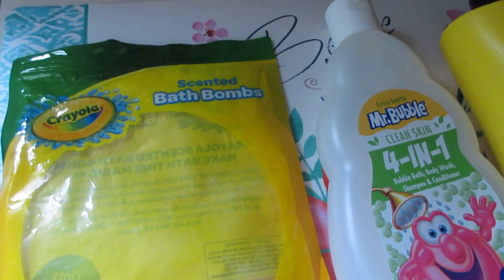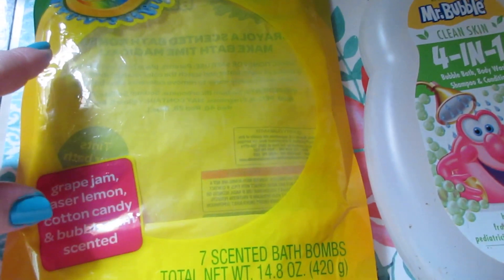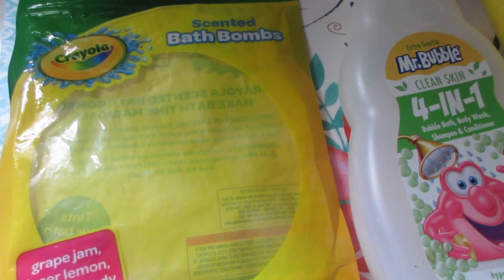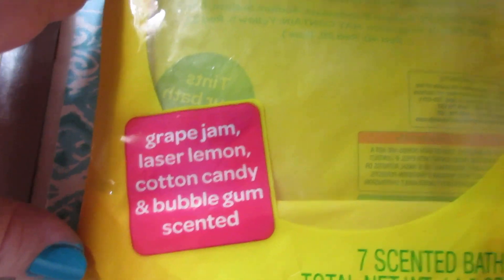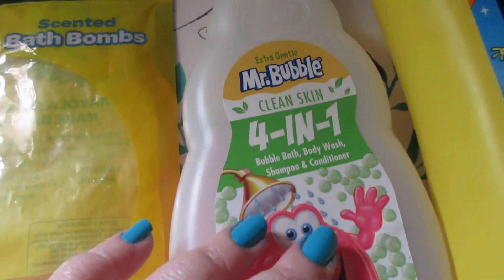Now getting into the kids' stuff — things Connor used up. The Crayola Scented Bath Bombs had seven massive bath bombs for $5 at Big Lots. Such a good deal — they come in fun scents, tint the water, and he loved these. We'll purchase those again.